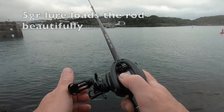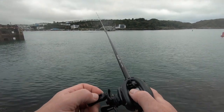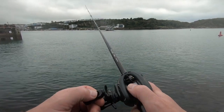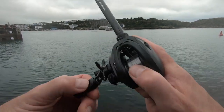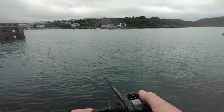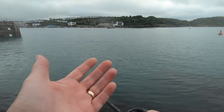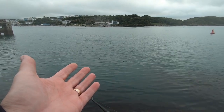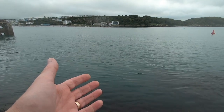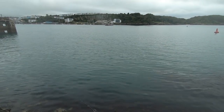You can stop it with baitcasters nice and easily — just by putting your thumb on and then jigging at certain depths, searching the water column a bit more. Come on fish — wind's picked up, but the rod's handling it. This lure is probably around five grams. And there's no hint of the tip folding up on me or anything like that. It is a nice rod.